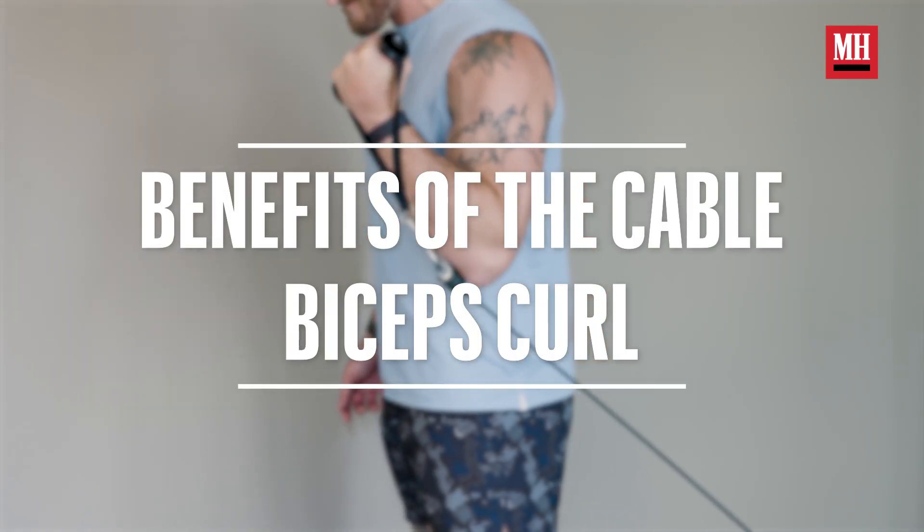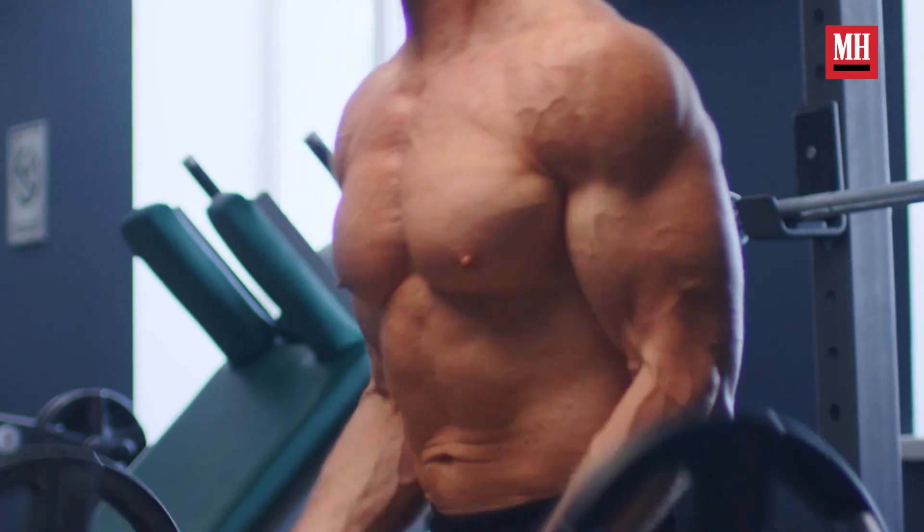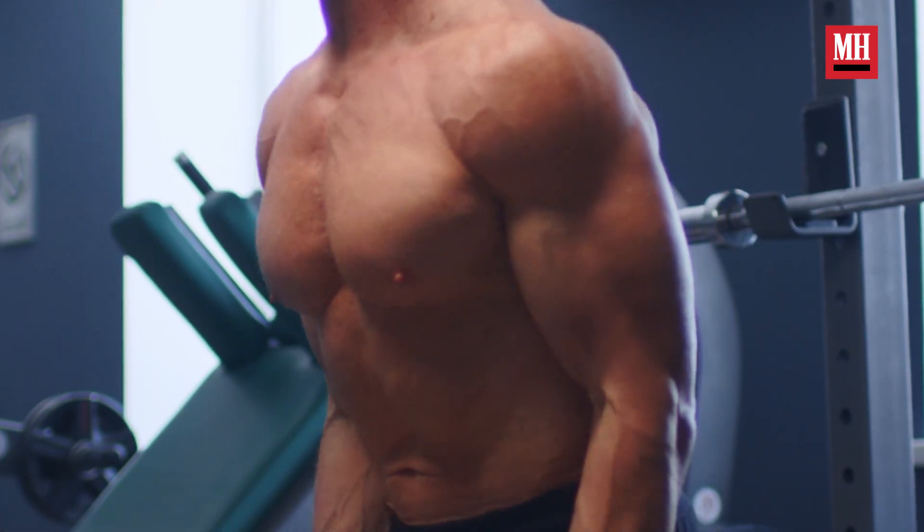The cable biceps curl is filling in a critical blank that is missing from all the other curls you're doing. When you're doing your standard dumbbell curls, easy bar curls, barbell curls — when your arms are straight at the very bottom of the curl, there is zero tension on your biceps. We never truly challenge the lengthened position, and challenging that lengthened position is a real key mechanic for growth.